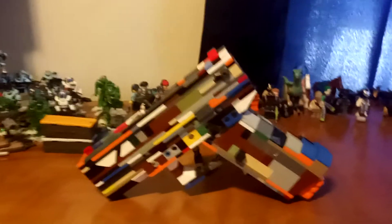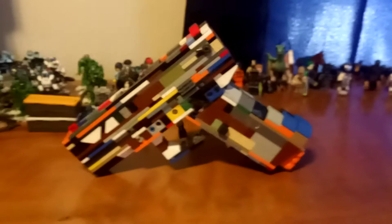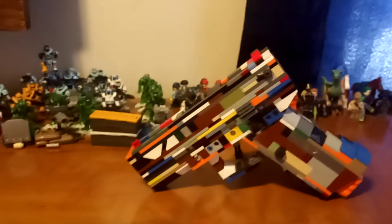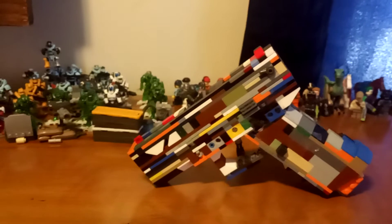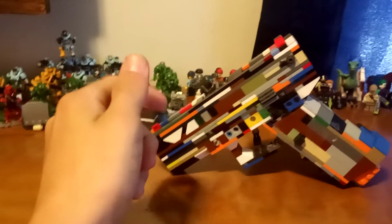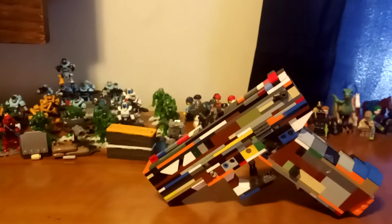Hey guys, welcome to Brandon's LEGO Guns. Today I have the Glock 18C. The Glock 18C is pretty much the Glock 18 — the Glock 18 is actually based off the Glock 17, but with fully automatic capability. The Glock 18C right here has the fire selector, so yeah. All three of these guns are chambered in nine millimeter.